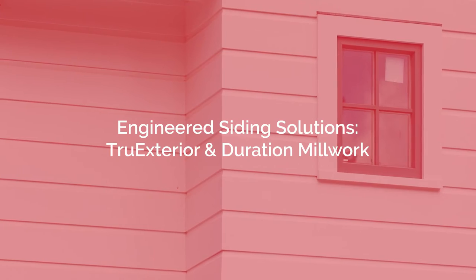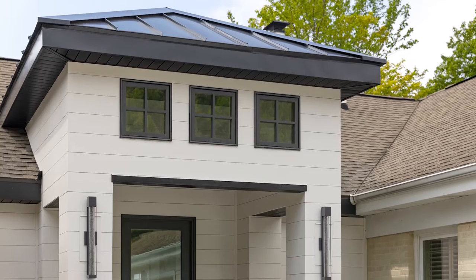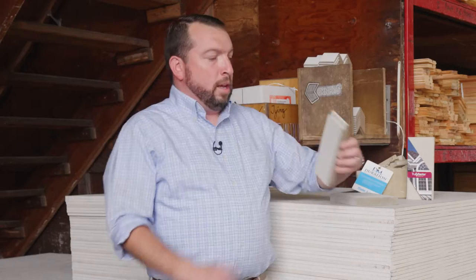I want to start today by talking about True Exterior and Duration Millwork. These are engineered products for the exterior of the home, and the great thing about these is they are very durable and low maintenance.